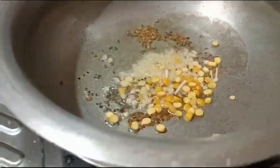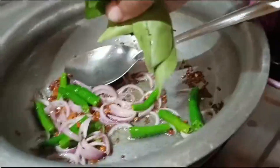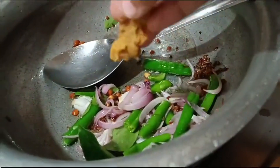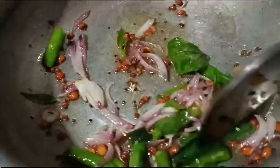First, we will take some milk, some oil, some hot sauce, and some fresh sauce. And then we will add all the soup and mix with the whole food.